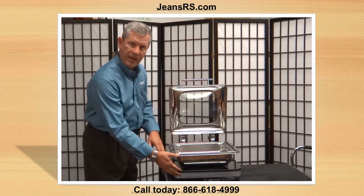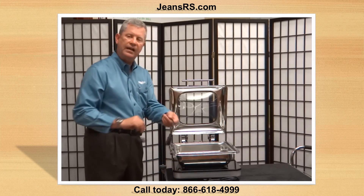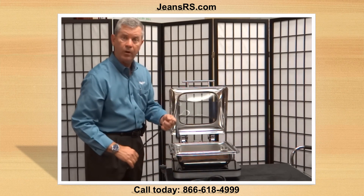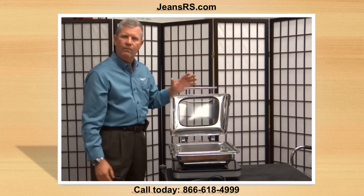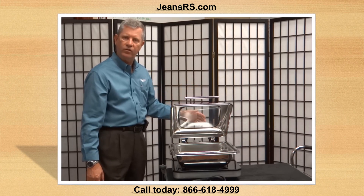You can mix and match the two-thirds size and the full size, utilizing the tether cords and the same power cords, depending on what your needs are. For additional information, go to Vollrath.com. Everything you see on the Vollrath website is available through Jean's Restaurant Supply.